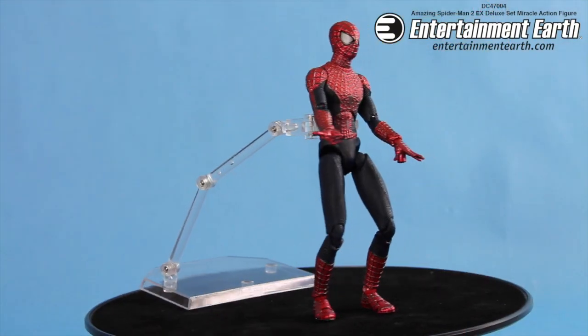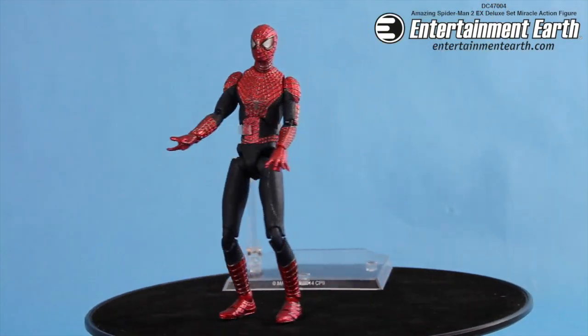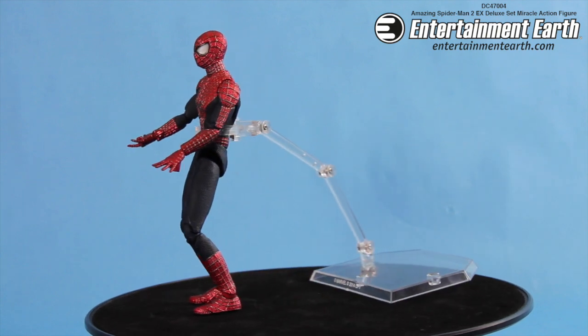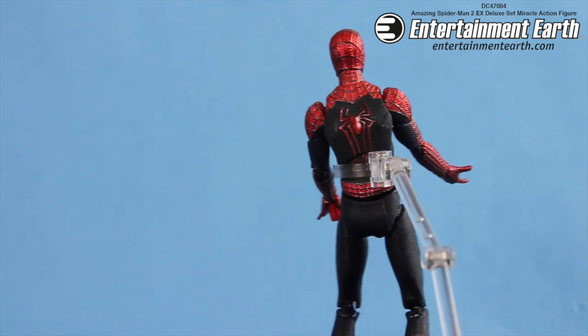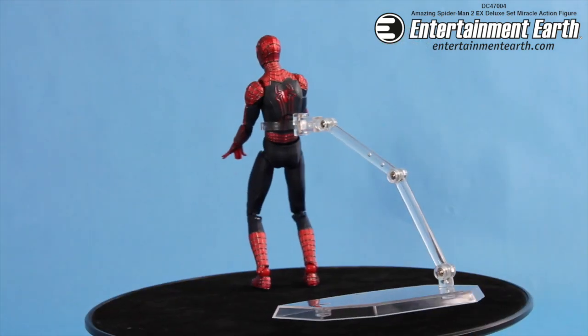This is a highly, highly detailed deluxe action figure. It does come with a stand so you can do crazy Spider-Man jumps and whatnot, but it also comes with a really cool feature which I'll show you in just a few moments.